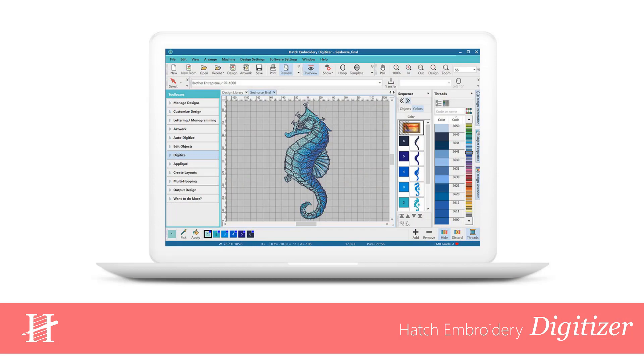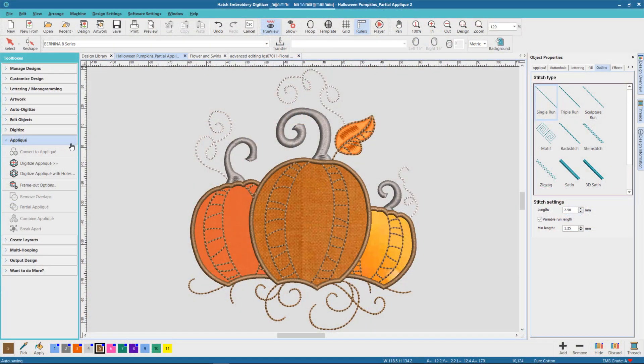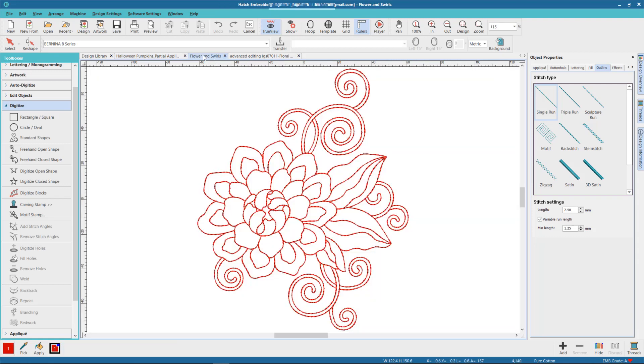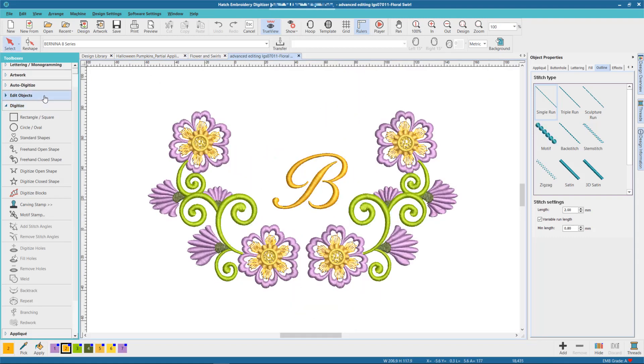Our top and most popular level is Hatch Embroidery Digitizer. It includes all the features in the other levels plus more, like Applications, Manual Digitizing, Red Work, and Advanced Editing.